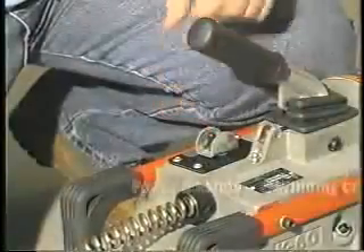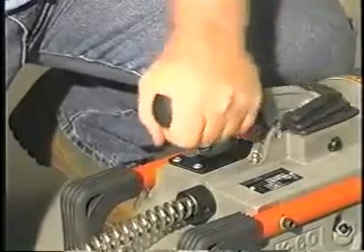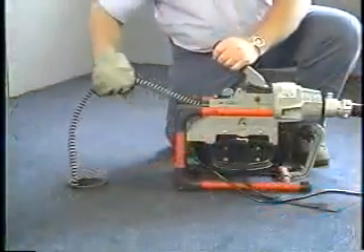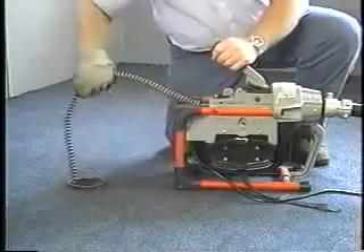The K60's power and safety combine for a winning combination. Press the clutch handle and it instantly engages the cable. Release the handle and the cable instantly stops rotating, preventing overrun that can kink or damage the cable and making the K60 one of the safest machines to operate.